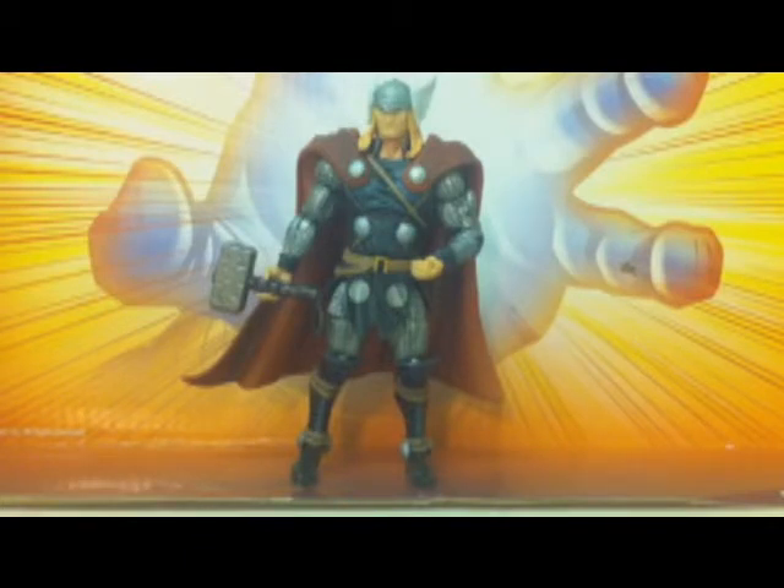This time around I am doing the Marvel Universe Thor, from Series 2, number 12 figure — the Hammer Wave — and I have the little card for it.